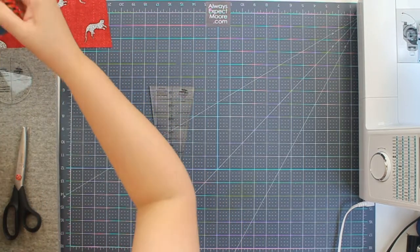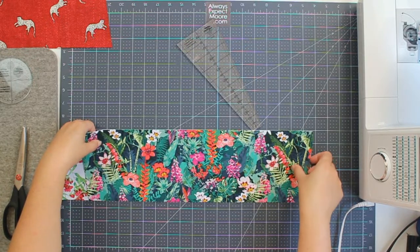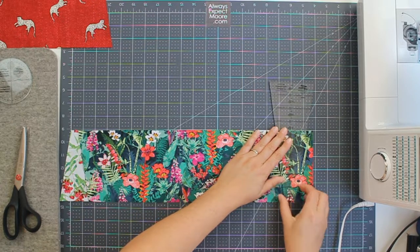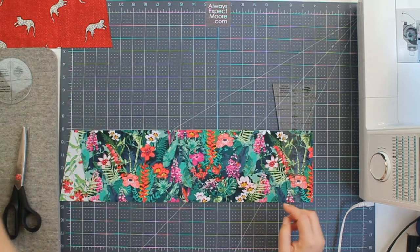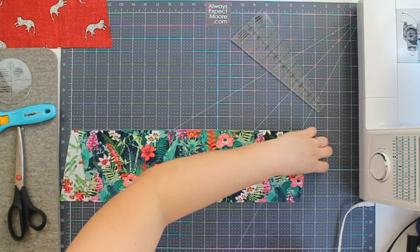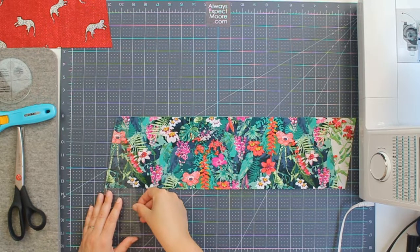So we're going to start with our fabric, and I have two pieces of fabric. These are five and a half inches and I have just stacked them on top of one another. We're going to start on one end and we're going to cut off the side. Now we can spin this around and now we can be cutting from the right side, which is going to be a lot more comfortable than trying to cut from that left side.